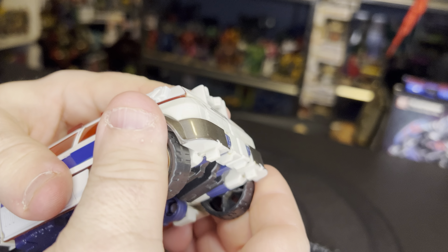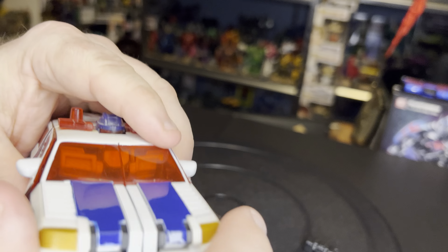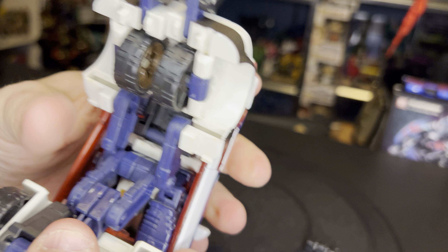Now we're going to get down to the transformation. The first thing we're going to do is on the back bottom piece, loosen these and come to the front — this whole front panel is going to be popped up like such. This is actually going to form the legs. We're going to flip out the feet and take these wheels and turn them inward.